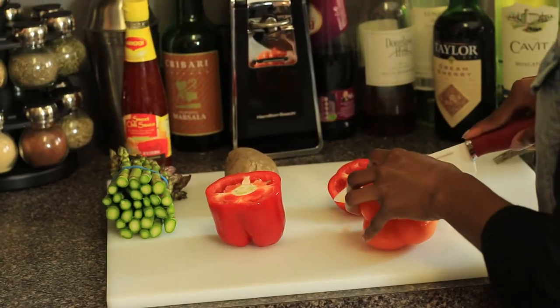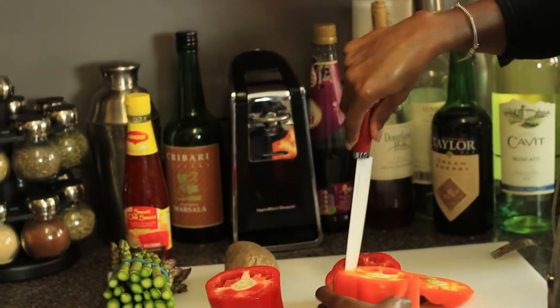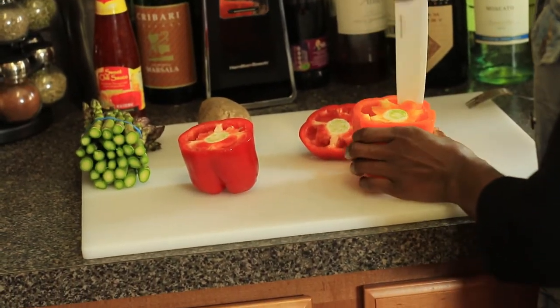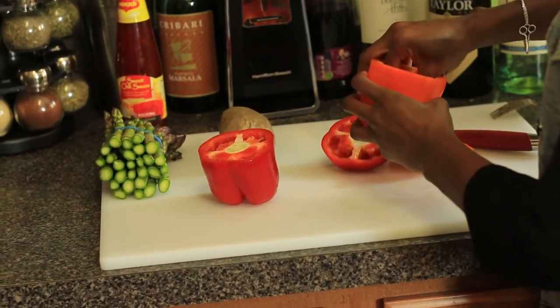Make sure that you cut as little as possible at the top because you don't want to cut off too much. After she has cut the top off, she's going to go ahead and cut the insides out, removing the seeds. You're going to make sure that it's fully clean on the inside.